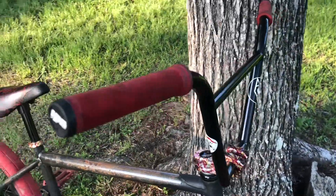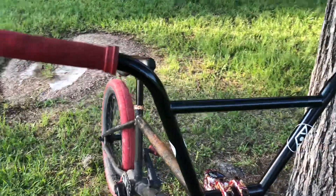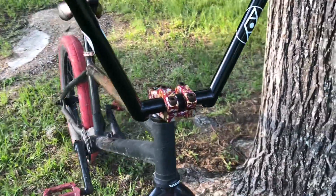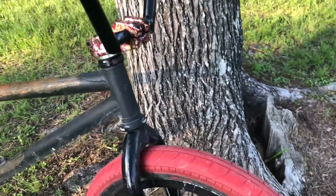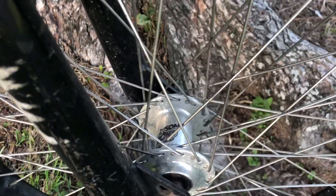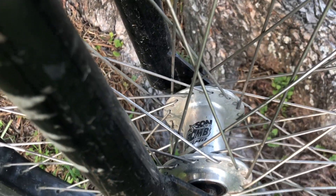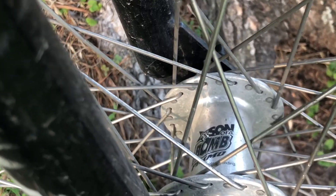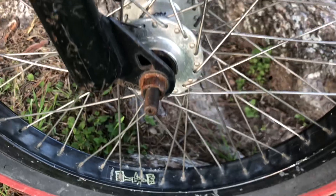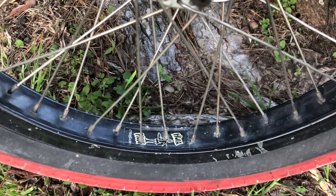ODI grips, four-piece bars, and Primo hubs — these are the Son of a Gun Primo hubs. Then you have Primo double-walled wheels.